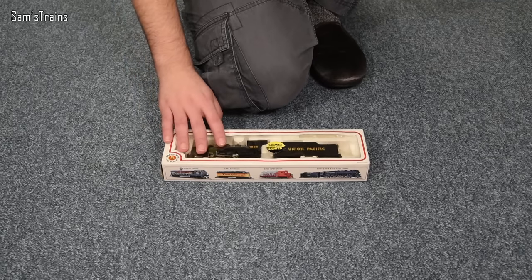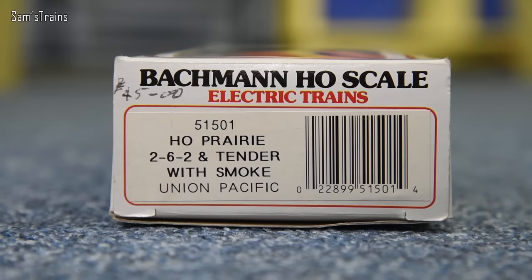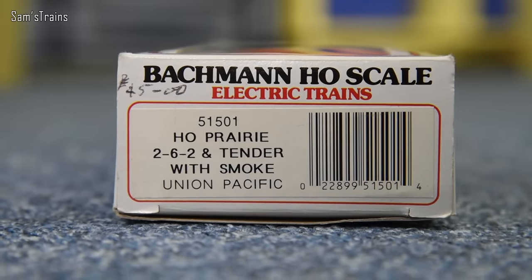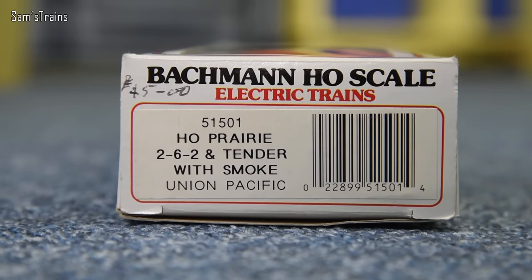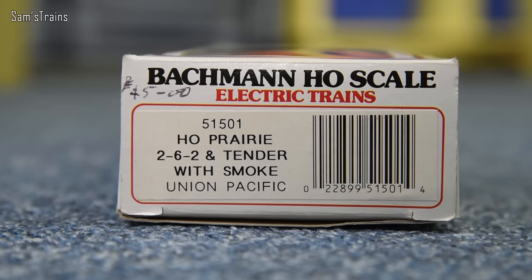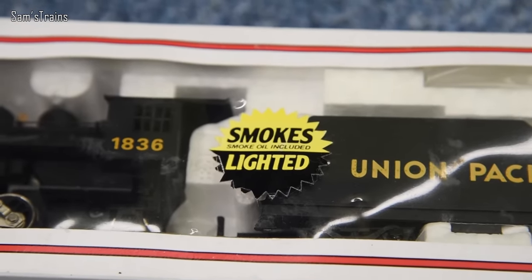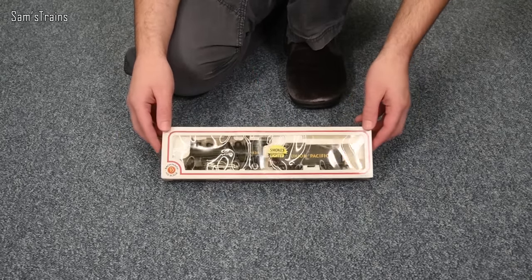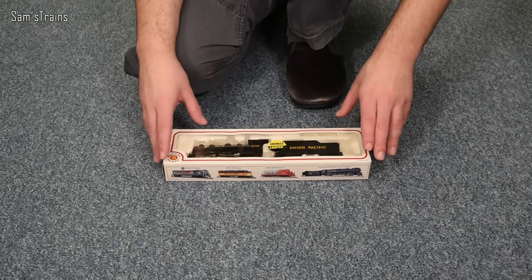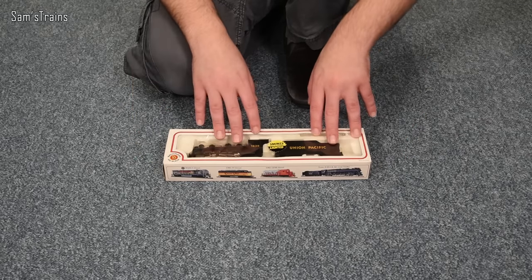Let's take a look at the paperwork to see if we can spot a firm date. On the end of the box there's a handwritten price of £45, though I did pay more than that — confused about why it was so expensive, but what's done is done. This is item 51501, an HO Prairie 2-6-2 and tender with smoke, Union Pacific. It does have smoke and it is lighted, as it says on the front. Running number 1836 — as far as I can tell, this loco never existed in real life, which is unusual for me as a British person.